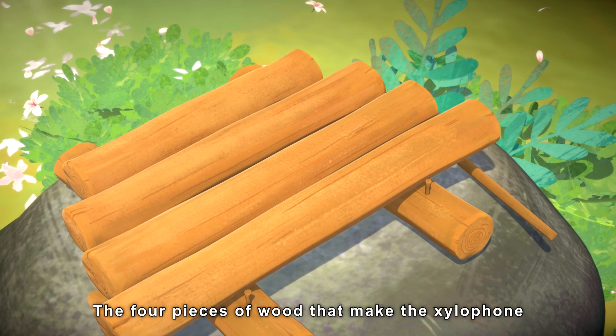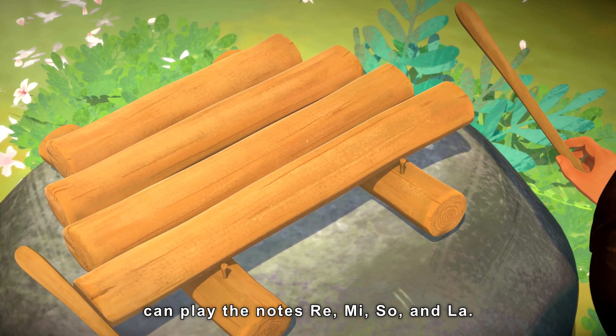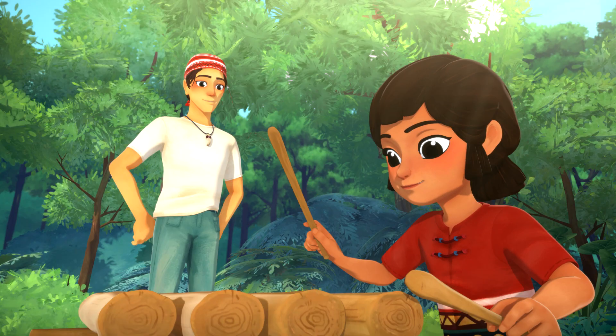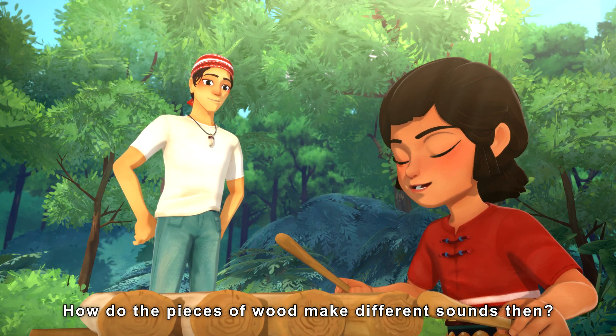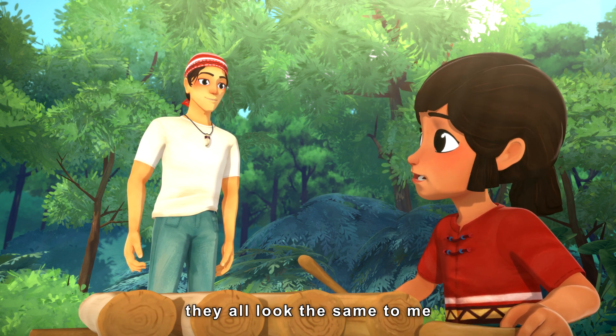The four pieces of wood that make the xylophone can play the notes Re, Mi, So, and La. How do the pieces of wood make different sounds? When I look at them like this, they all look the same to me.